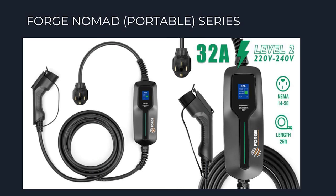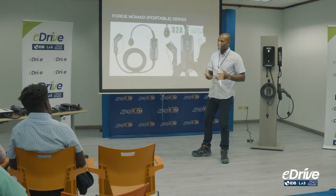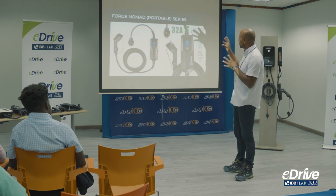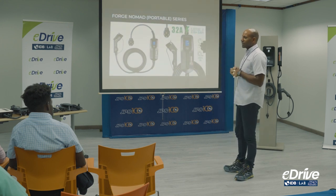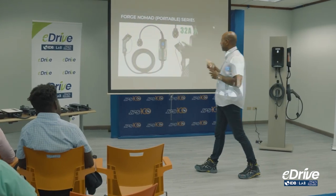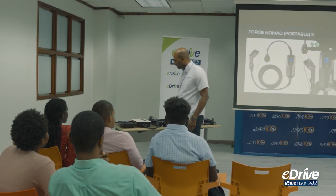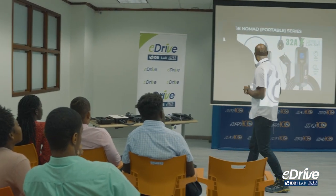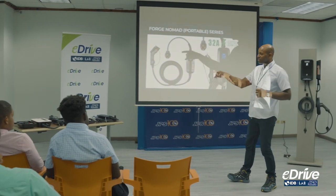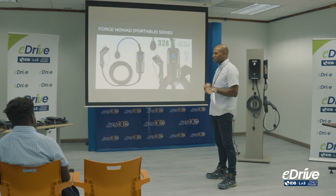This is one of our portable chargers. You're probably looking at this connection trying to figure out what it is — that's 220. It is similar to this one right here, where the amperage is much higher, so it's almost giving you the same charge rate as these devices, but it's just a completely different setup.